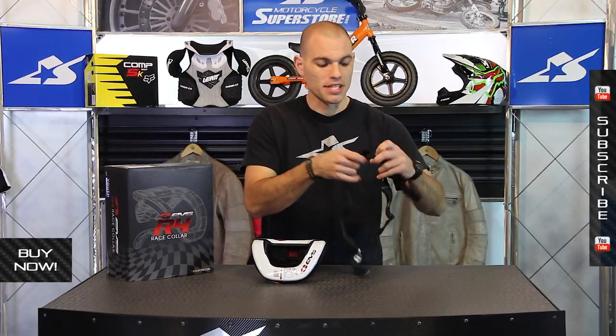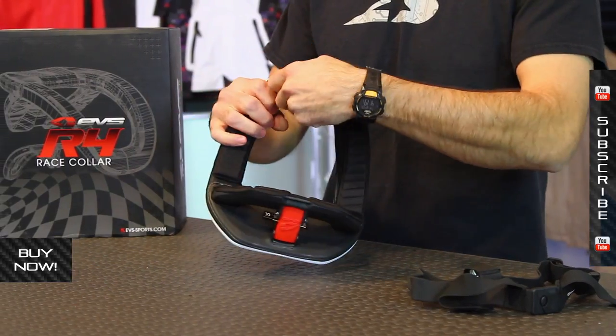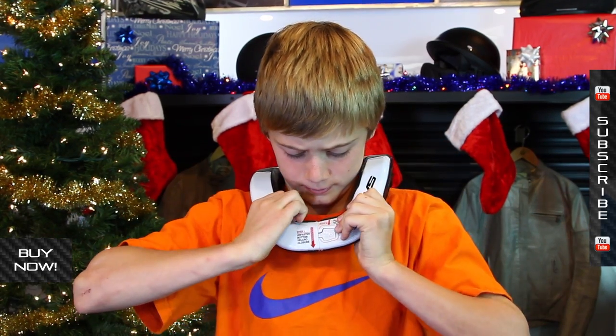It does have some attachment around the chest — a strap that attaches easily to the brace. You can cinch it up; it's very simple to attach and it's going to help keep this thing from rattling around when they're out on the motorcycle. Getting in and out of it is simple: Velcro underneath, pop that off, and then there's a button on the front — push that and it comes open. Kids slip in and out of it in a front entry style.